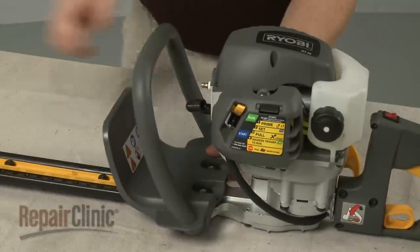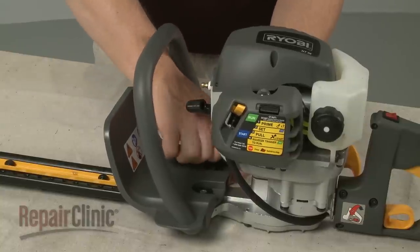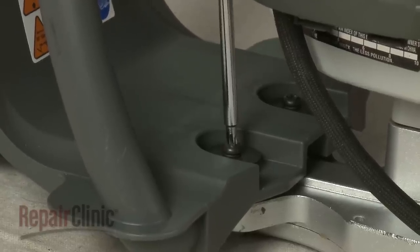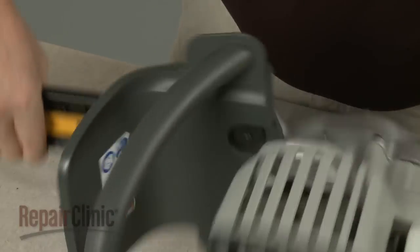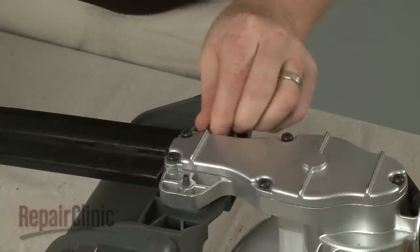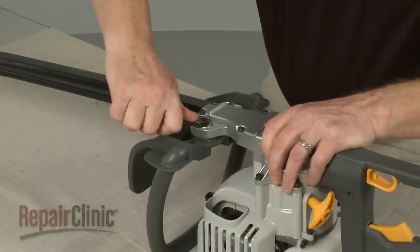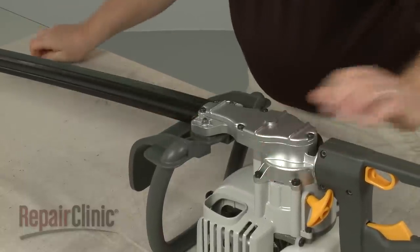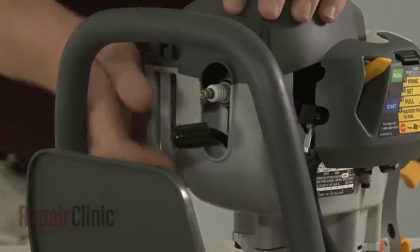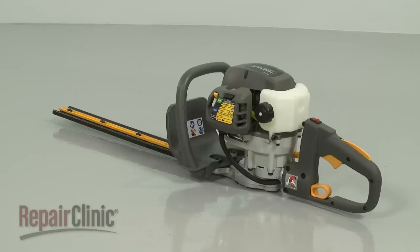Reposition the guard handle and thread the mounting screws, then thread the nuts on and tighten. With the product fully reassembled, reattach the wire and boot to the spark plug and your hedge trimmer should be ready for use.